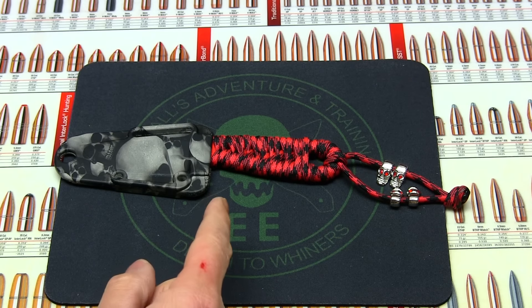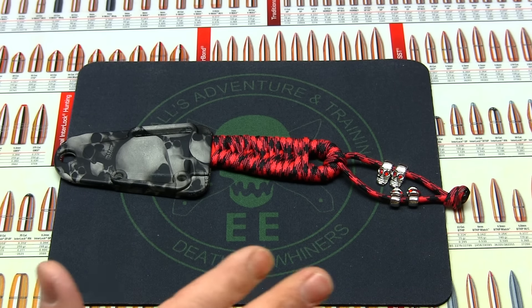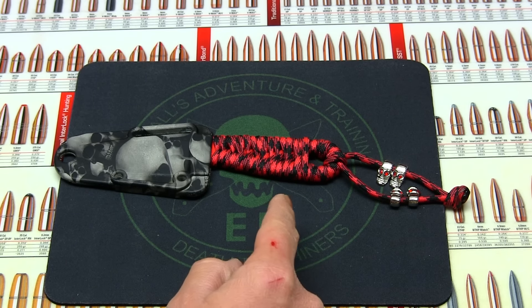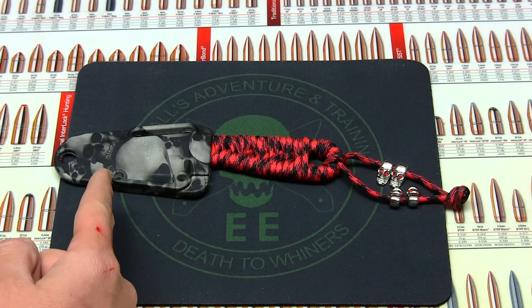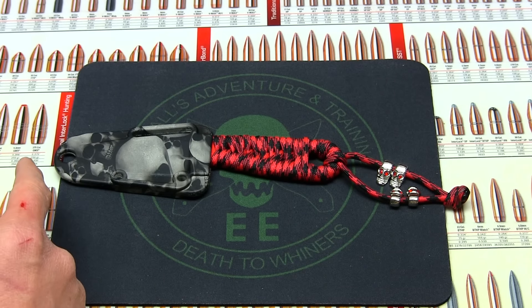This is a Blade HQ exclusive and I did a couple mods on this, everything such as the paracord wrap and the skulls. My wife came up with that idea and I had this sheath years ago coated and everything with the skulls as well.